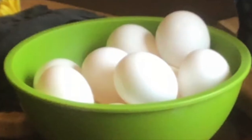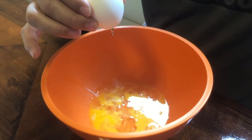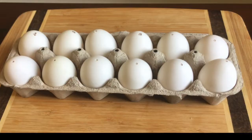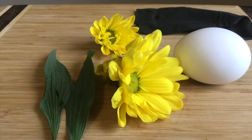Once you have acquired all of your materials for the activity you will need to start prepping your eggs. You will need to empty out the contents of the egg from the shell and fully clean the egg. Once all of your eggs have been cleaned it's time for you to start assembling your prints.